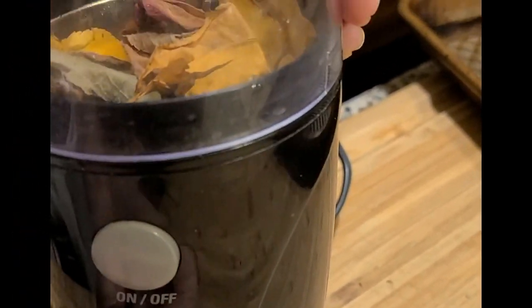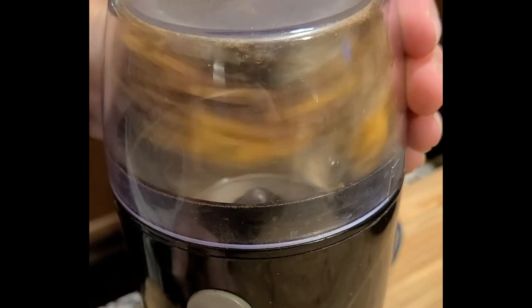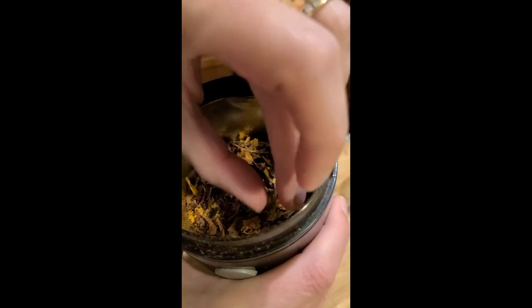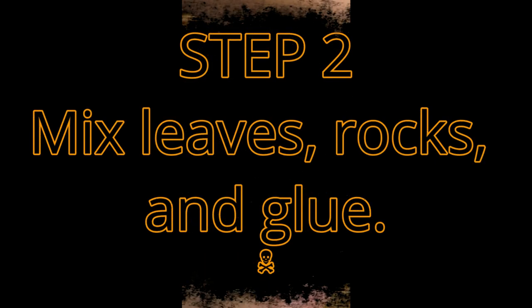So step one is to grind the leaves. I used an old grinder — I use these for a lot of my projects. Give it a good grind, and then the magic happens. You'll want to pick out any of the sticks that are remaining and continue grinding them until the leaves are about the right size.